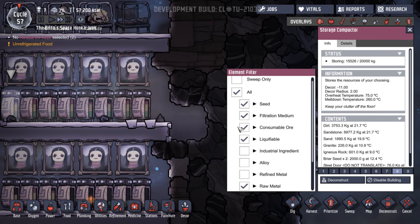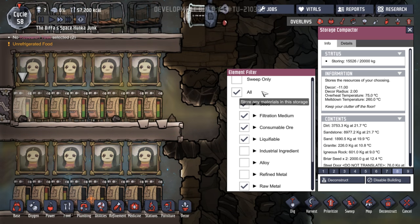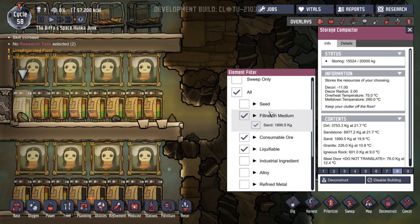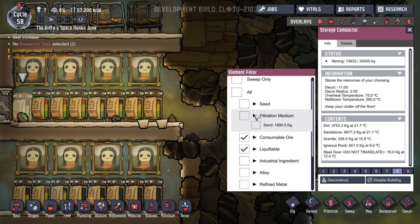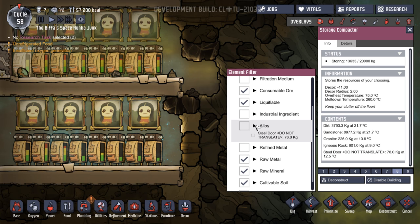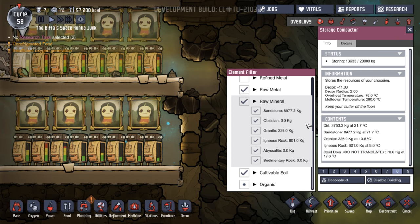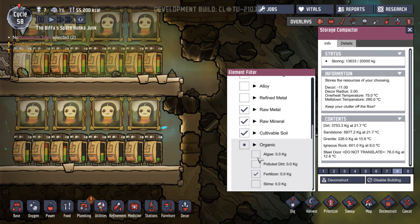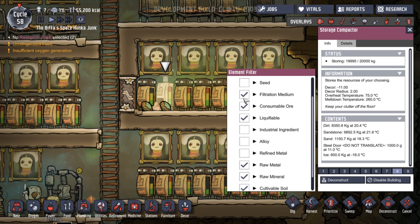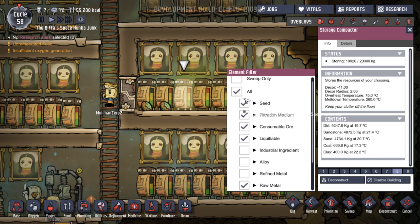Oh, I don't want seeds in there. Let's wait until the day, and then I'm going to take out all the important stuff. Where's he going to go? Put yourself away! Okay, we're going to take out seeds. Filtration medium — what's that going to be? Sand. Let's take out that. Consumable ore. Liquefiable — no. Industrial ingredient — or thimble fibre. Steel door. Okay, I guess that's coming up later. Raw metal. Raw mineral — yeah, sandstone's fine. All of that stuff's fine. Organic — algae and fertiliser. So basically we don't want any organic or seeds. So we can take all of those out. Seeds, filtration, and organic — that's what we're taking out, just to keep it simple. And then we'll get that all swept up.